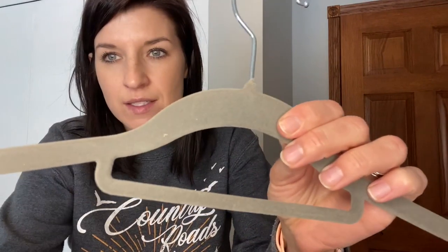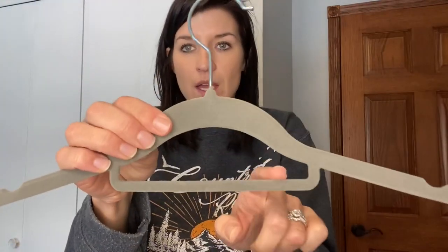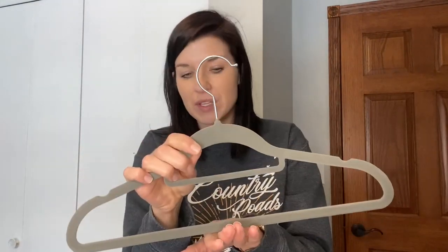You do have the velvet, so it makes it non-slip. You do have a groove here for those tank tops as well, and you could use smaller things too if you wanted to flip some scarves through, whatever the case may be. They're great. They do have a 360 spin, so if you needed to twist the hanger, you have that option.